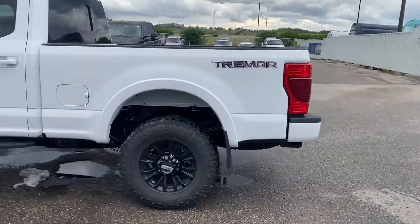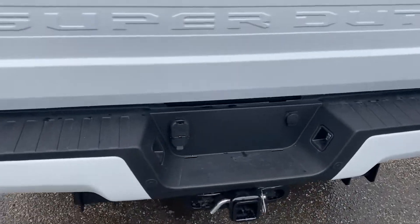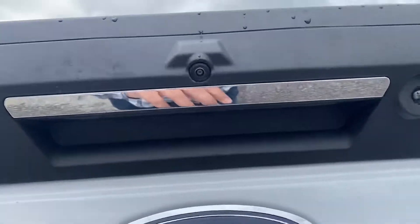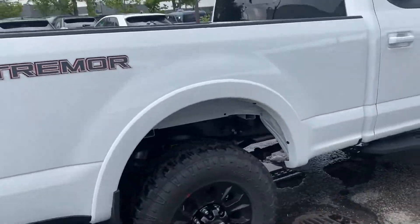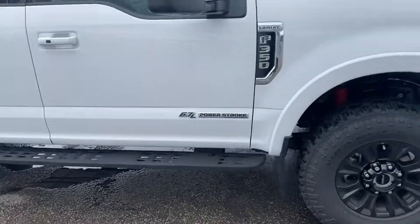As you can see, the Tremor badging right here, your backup camera, and all your towing stuff right here. The backup camera is right here, tailgate steps, and you can see the badging on both sides — Tremor steps as you can see right here.